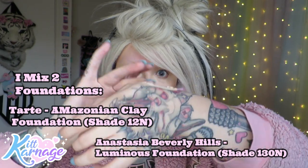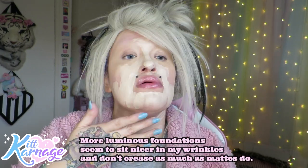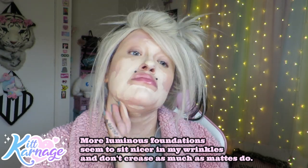I put a super matte foundation on top - making a concoction. I'm taking a bit of my Tarte Amazonian Clay foundation and mixing half of that with my Anastasia luminous foundation. You've got glow and you've got super duper matte and we find a happy medium. When I was younger I would have gone matte all the way, but the older I get - almost 30 - I've got a few more wrinkles and battle scars to show for living and thriving this long.